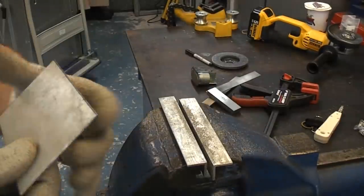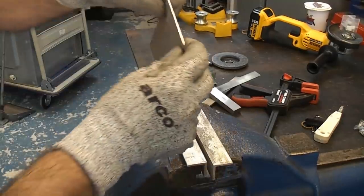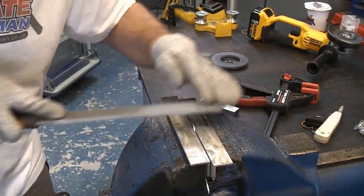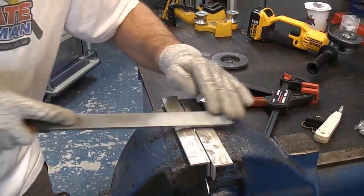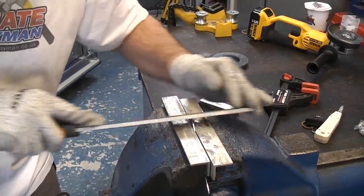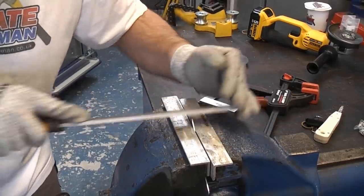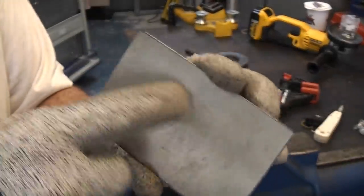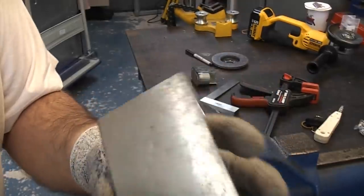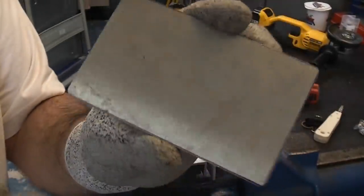That's our piece so far and I'm just going to put a slight radius on each corner, taking all the rough corners off. The next thing we're going to do is drill the hole in the centre, and then once we've done that we're going to clean up all the edges using a finer file.